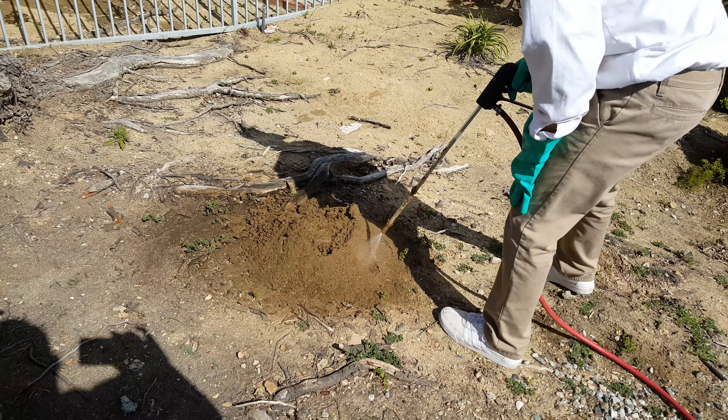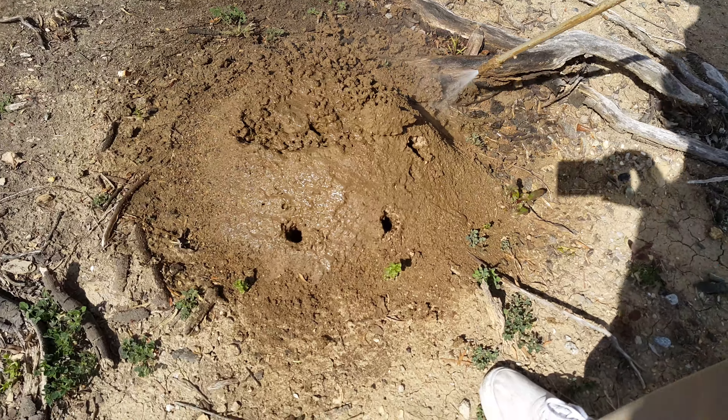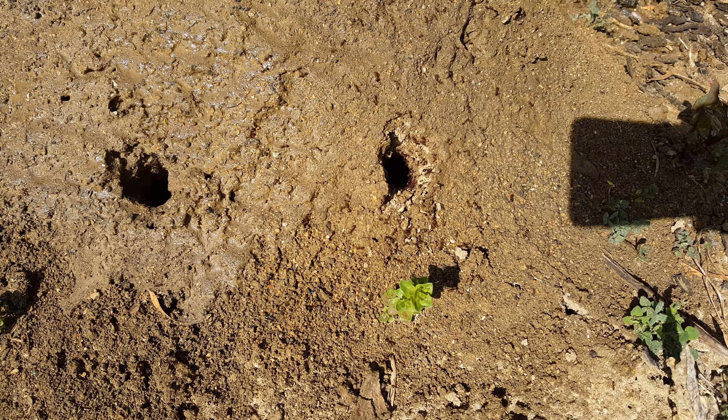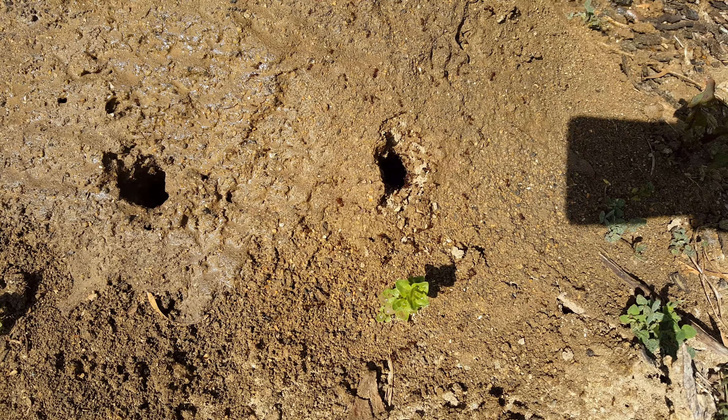I pushed it with my foot and that was coming out — you can see a whole bunch right there. Dang, look at that! Oh yeah, those things are just ready to attack. Look at your foot, there's another one right there. Just hit that one real quick, watch your eyes.